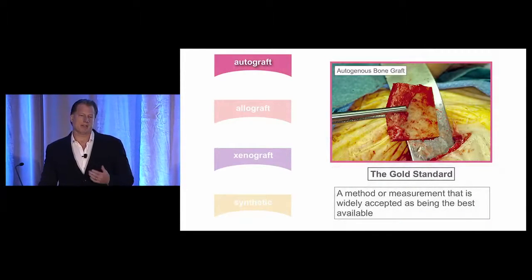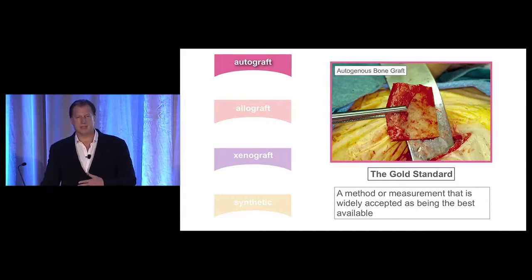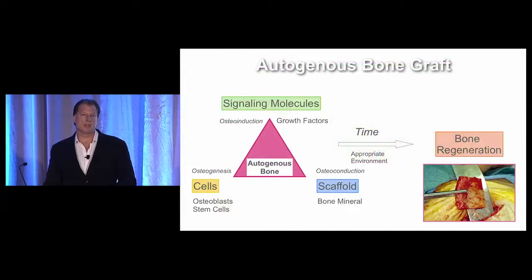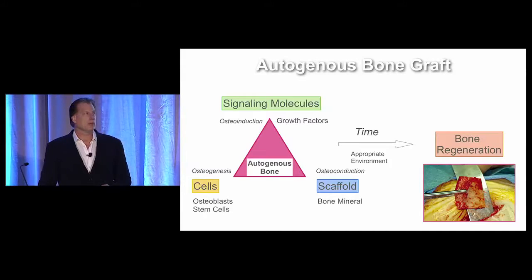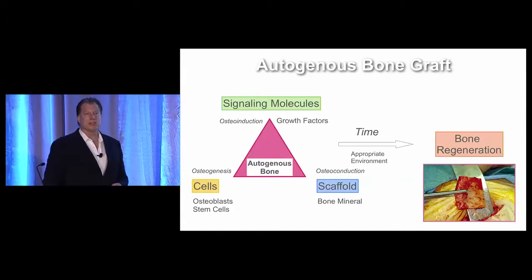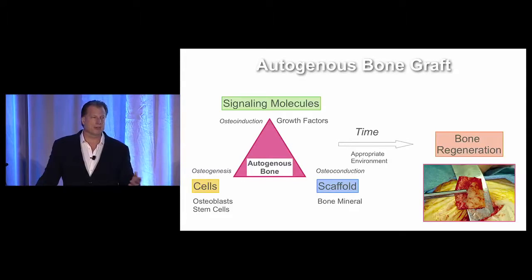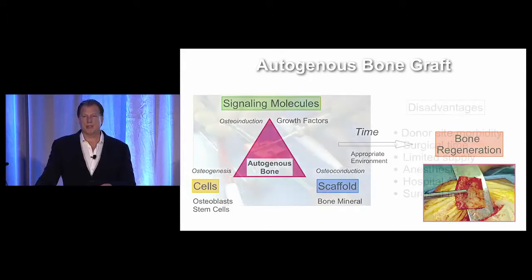When we look at hard tissue augmentation procedures, for many years we've considered autogenous bone as the gold standard, and that's earned a reputation historically as well as biologically. This is called the tissue engineering triad — we're looking at signaling molecules that autogenous bone has, growth factors, primarily BMP. It has this bone mineral scaffold, and there are cells that are transplanted with the graft, whether they're osteoblasts or mesenchymal stem cells, and all this together, if you give it adequate time in the proper environment, is going to lead to bone regeneration.